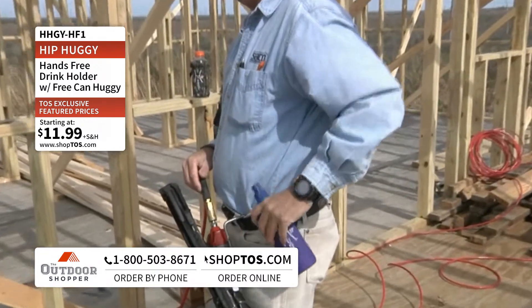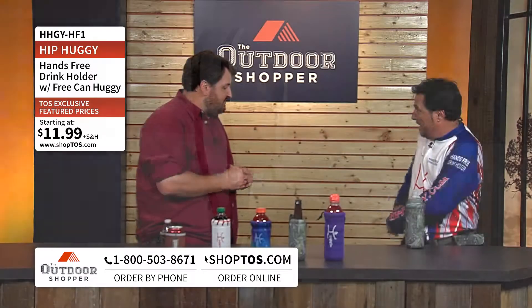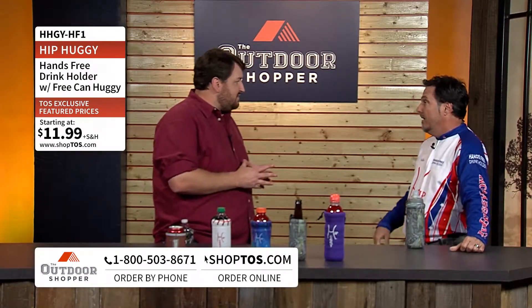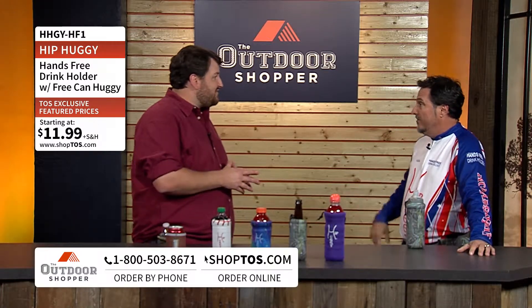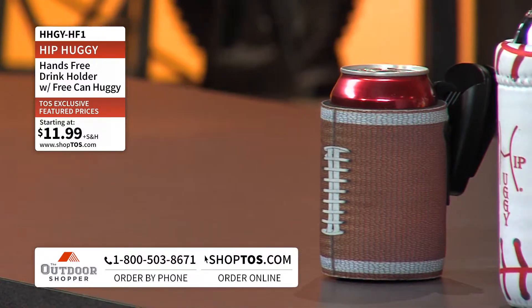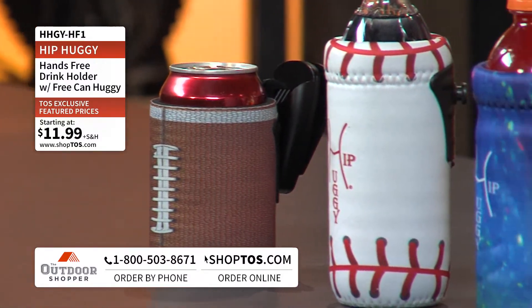Absolutely. You can hook it on your right side or your left side and it'll clip on your waistband. You can put it on a backpack; golfers can put it on a golf bag and have it hold your drink while you're doing whatever you're doing. Or a mom out walking with a stroller can hook it right on there too. Beautiful.